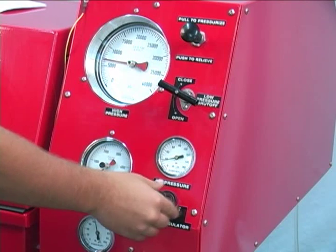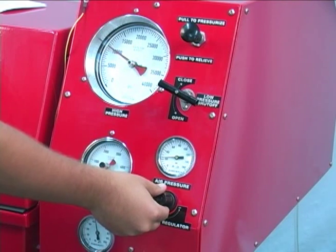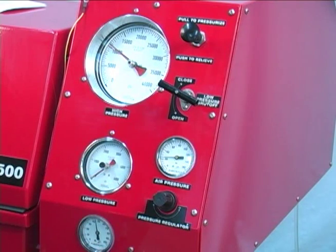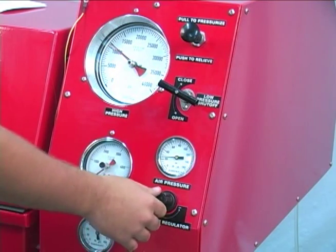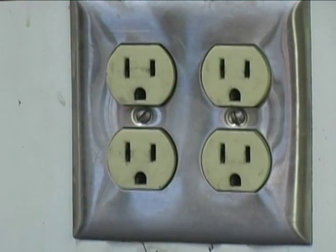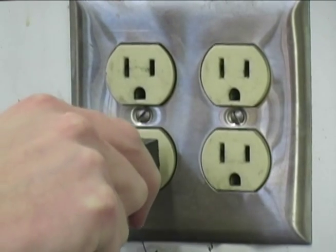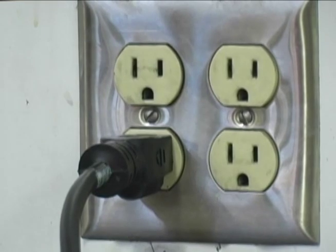The water test pressure is generated by an air-driven motor, and an inadequate air supply will result in slow or unsatisfactory operation and the inability to generate the required test pressure. Plug the electrical cord into a standard 110-volt AC outlet and the BE Series Test Bench is now ready to operate.